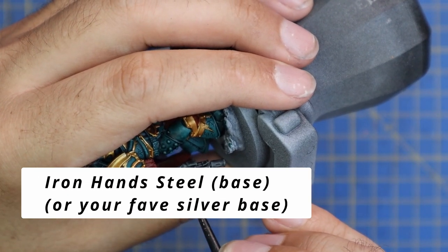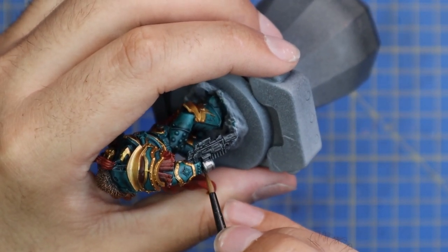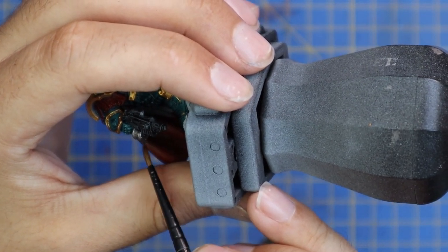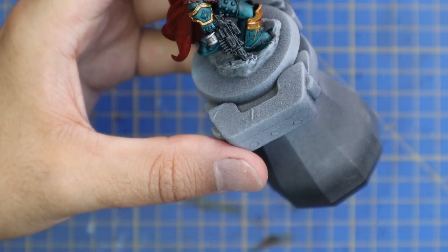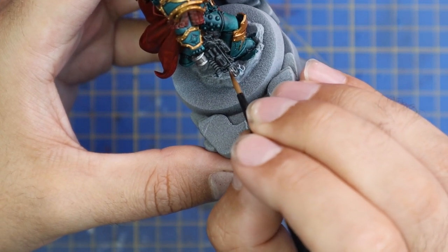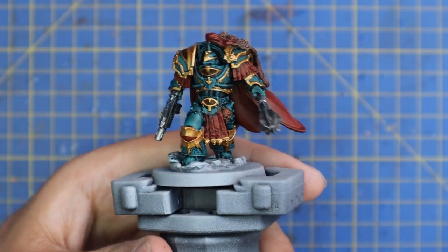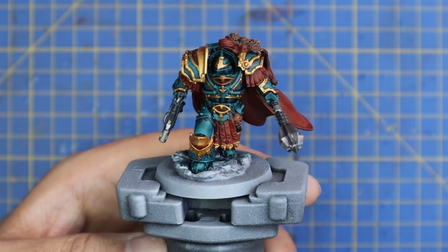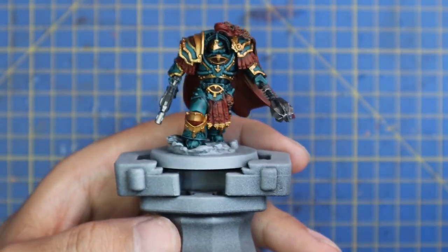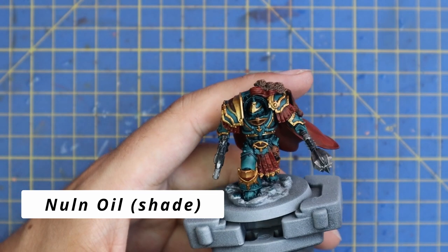We're going to use Iron Hands Steel to layer up or base coat all of the metallic parts on the bolt gun — the barrel, the big drum magazine, the shoulder stock, a few parts on the front — and then all of the blades on the mace and a silver ring section on the mace as well. This is a quick and easy step, and from here all of the base coats are on the miniature. It's already looking quite nice, and now it's time to wash the miniature down. Like my other Sons of Horus scheme, I'm moving over to Nuln Oil — all you're trying to do is get a nice even coat across every single part of the miniature.